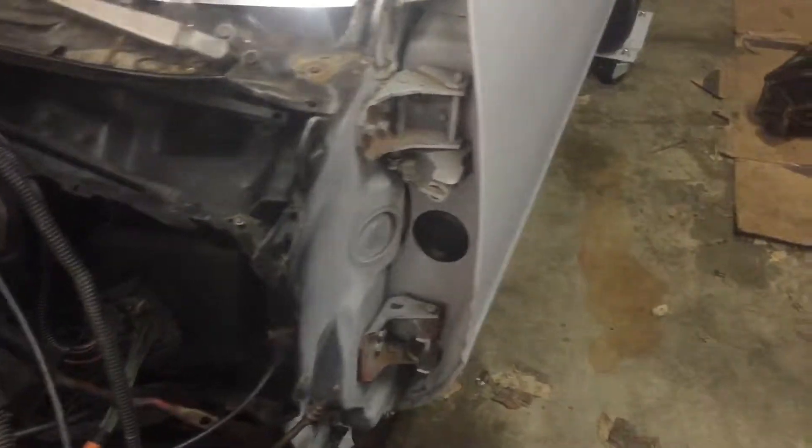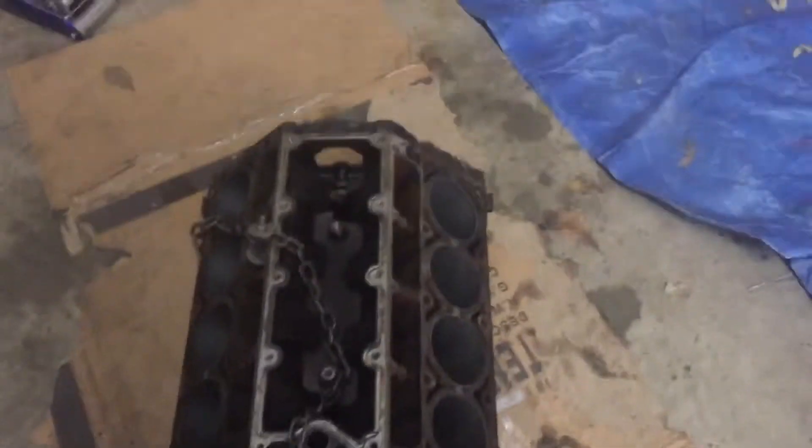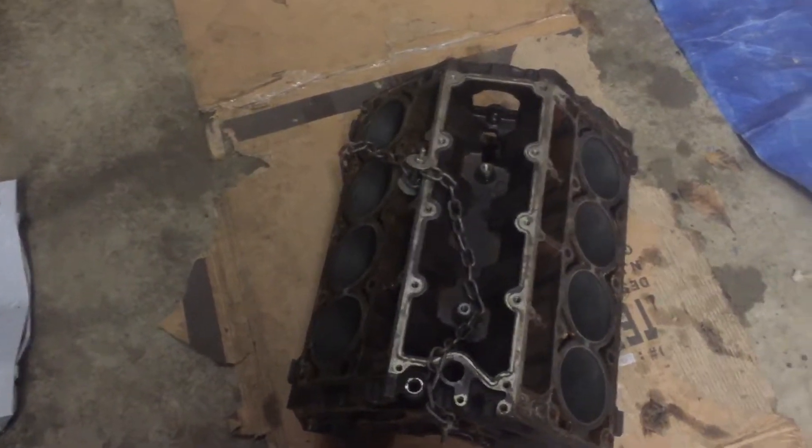I got the transmission out — I'm gonna sell that. There's a brand new gas tank in it; I was hoping it was the V6 one but it's not, but I'll still keep it for later on. The block is fully disassembled and ready to go to the machine shop — gotta get new rods and new pistons, and then it'll be ready to go.